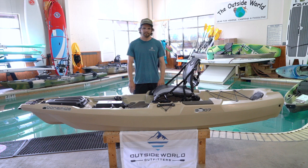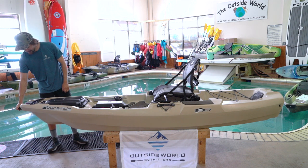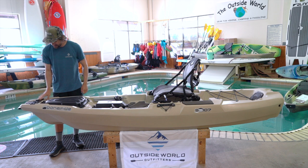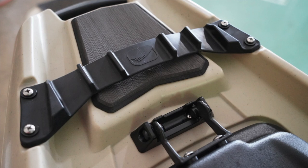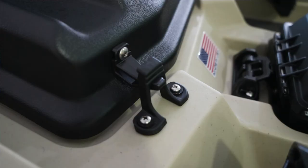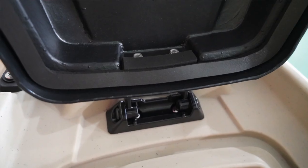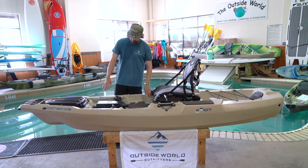We'll go through it from bow to stern. Up front you've got a real good full-grip handle so you can grab it with two hands or one hand — real sturdy. You've got rod stagers right here that keep your rod tip separated, and they also work as a paddle slide so you can slide your paddle up underneath. You've got the front hatch, which is slightly different than the 127 but you can still open it forward or backwards, with slightly different clips. Good hatch — you can get down inside the hull and even put some rods down in there.